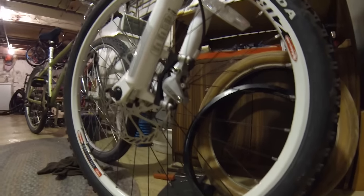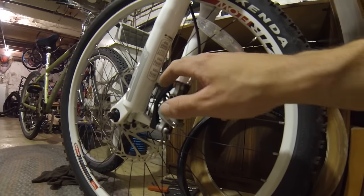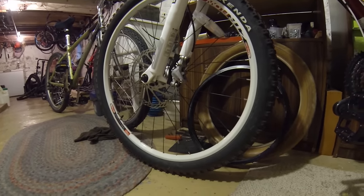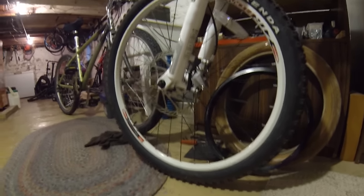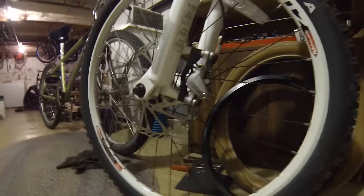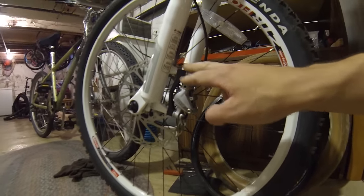Sometimes the fork has longer post mounts and you don't need this adapter — you can put a 203 millimeter or 8-inch disc on it, just depending on the fork. For example, if you get a downhill fork, usually if it's post mount, the smallest you can go is 203 millimeters because they expect you to be downhilling and you need a big disc. So this is post mount with an adapter.